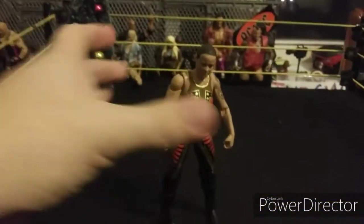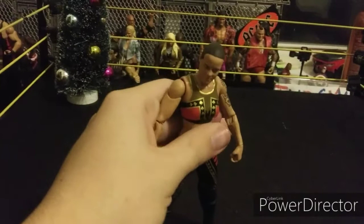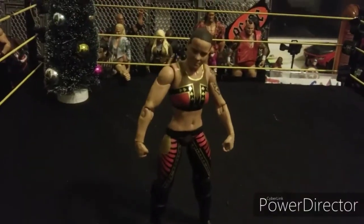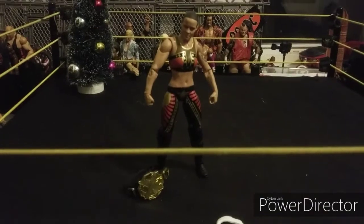This is a really cool Shayna Baszler figure. It's weird — she just lost the NXT title last week and now I have her in my collection and she's not champ. Can't wait for them to make a real Rhea Ripley figure, but this is a really cool Shayna Baszler figure.